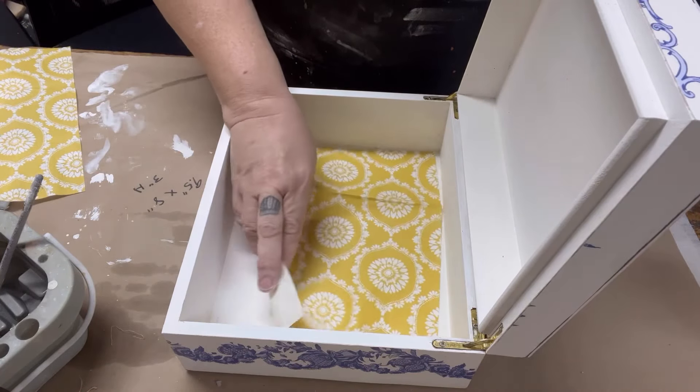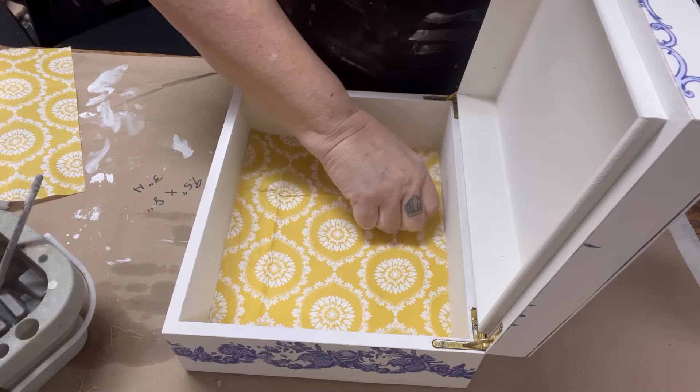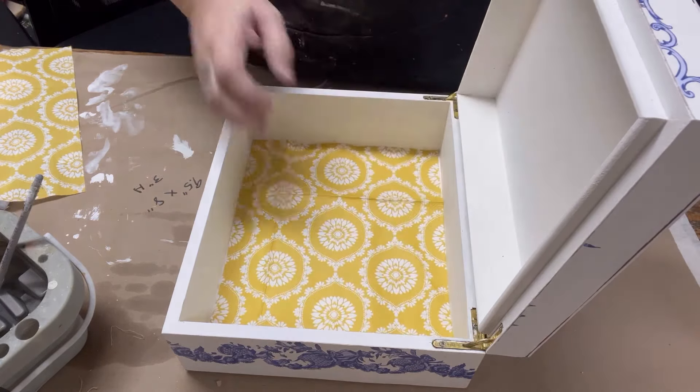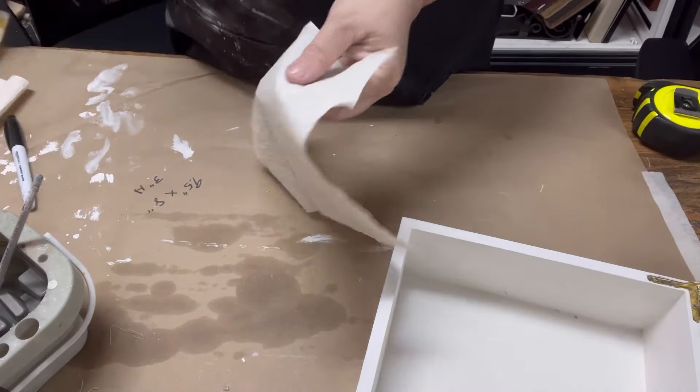Once I have it cut out, I want to do a quick test run in the box to be sure it properly fits. Tissue paper is really hard to move around and tears very easily, so you want to get this right the first time.